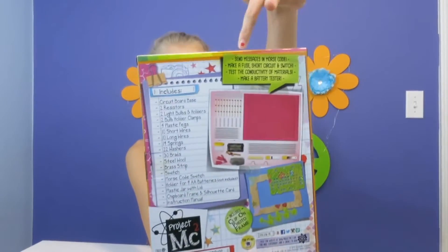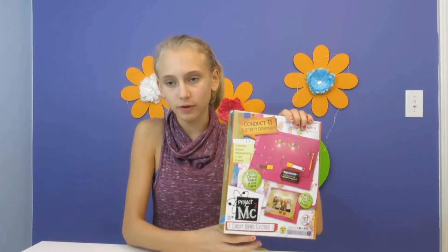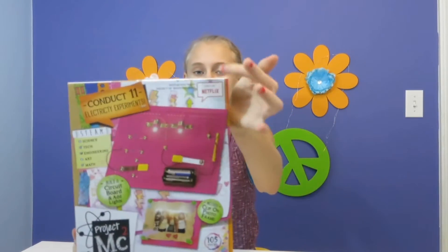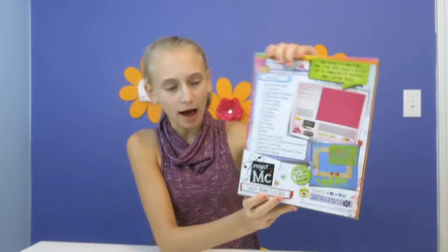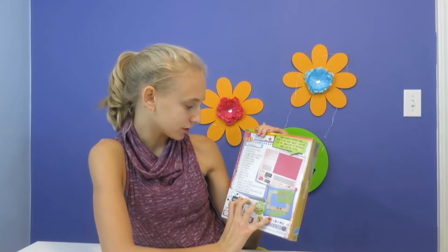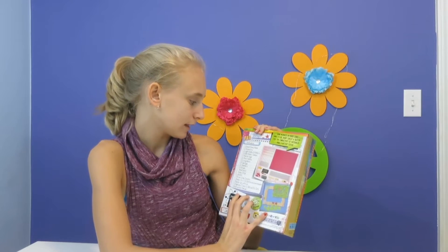On the back it shows you what to do. If you don't know what Project MC² is, it is a TV show only on Netflix. This box includes a circuit board base, two resistors, two light bulbs and holders, and two light bulb holder clips.